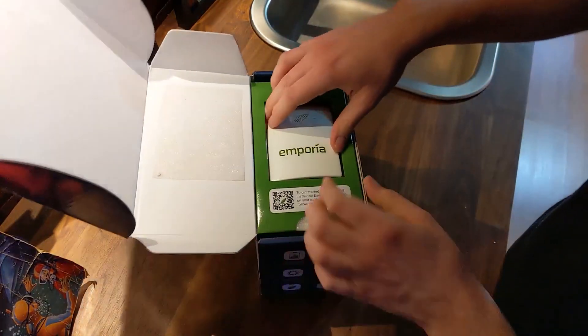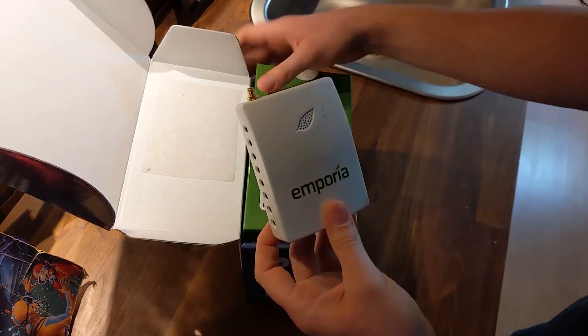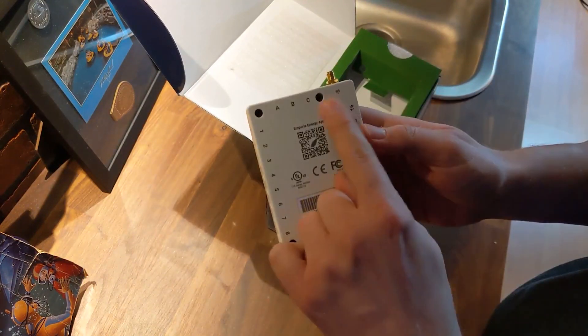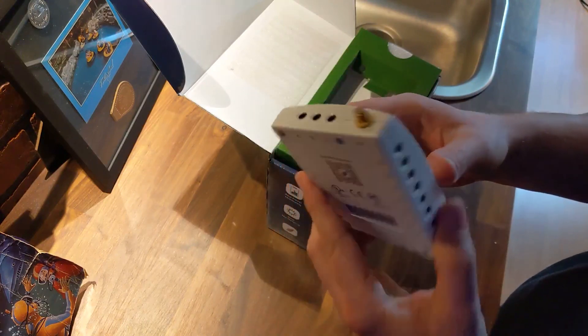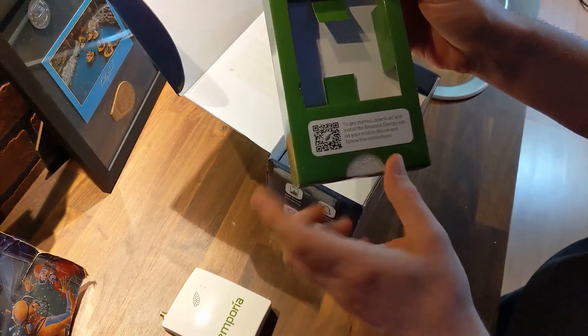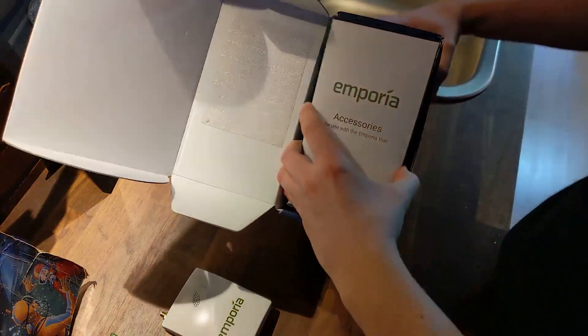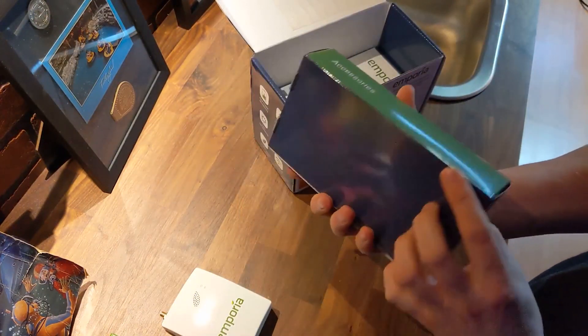First things first, this is the brains of the operation — the Emporia monitor. It has an antenna port, and all the other ports are numbered and labeled for use during installation. Here's the QR code you'll use to get the app for your mobile device, and behind that are your accessories.